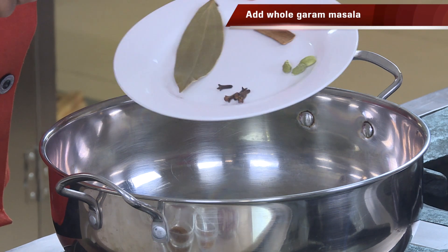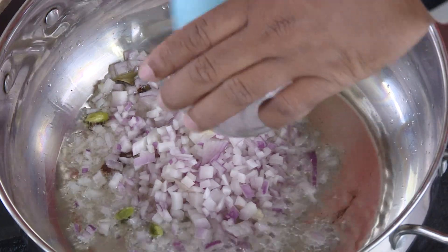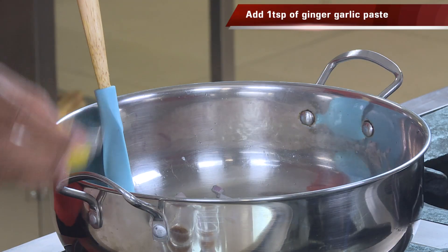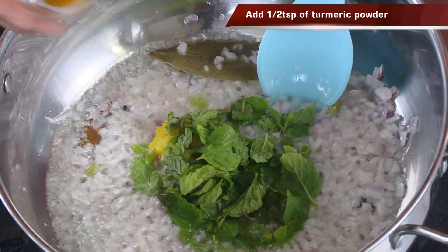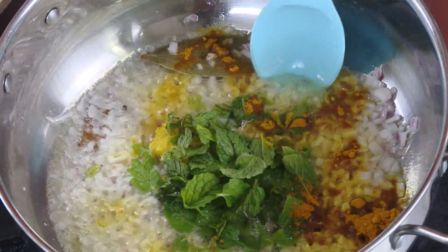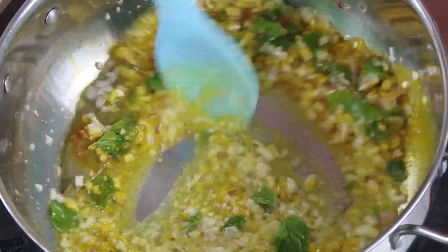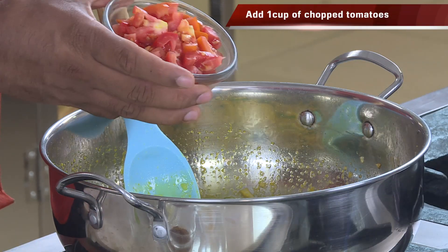Add clove, cardamom, cinnamon, bay leaf, and in this add finely chopped onion. You don't have to brown it, just sauté it a little bit. In this add ginger garlic paste, mint leaf, turmeric, and sauté it. The mint has a unique ability to retain awesome flavors even after frying.